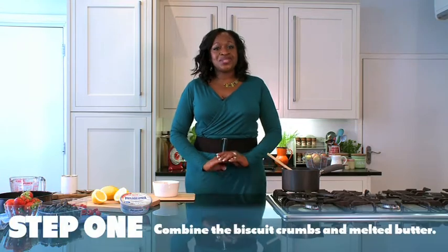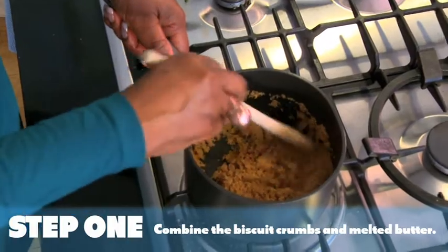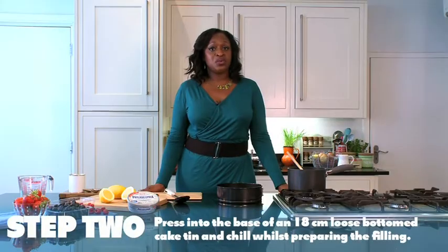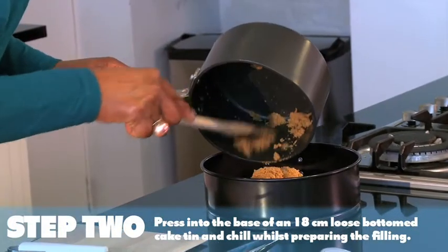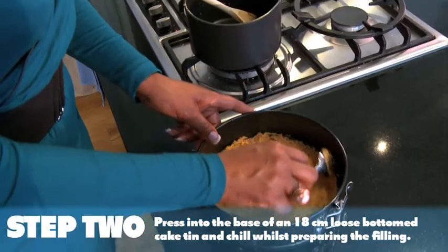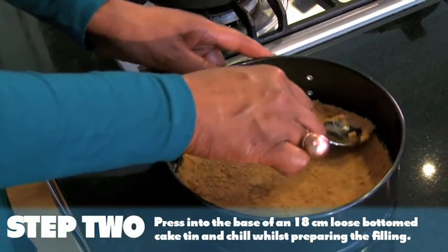Step 1, I'm going to combine the biscuit crumbs with the melted butter. Step 2, you need to press that mixture into the base of an 18cm loose bottom cake tin. Leave that to chill whilst you prepare your filling.